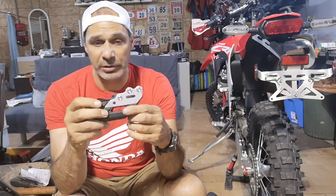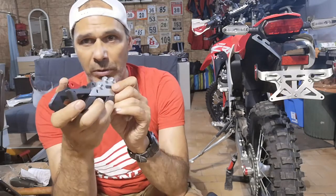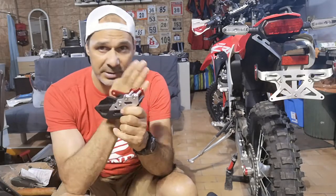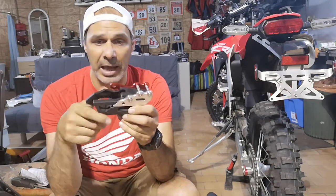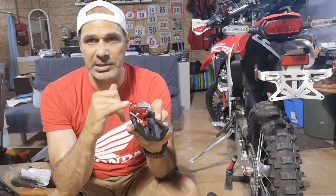Also, you can see the bolt here — it's very very flush. Sometimes for the guys or girls that change the tires, the bolt from the chain guide can get in the way, but here they made it so that's not gonna happen.